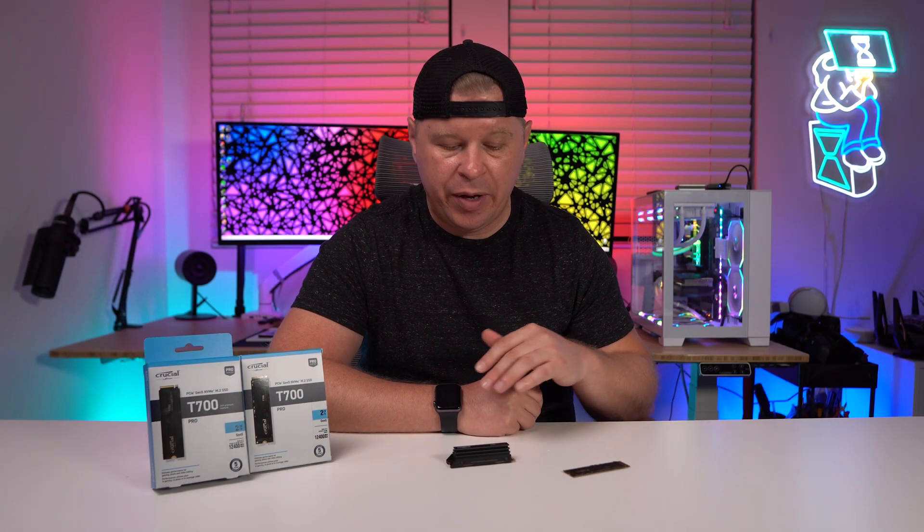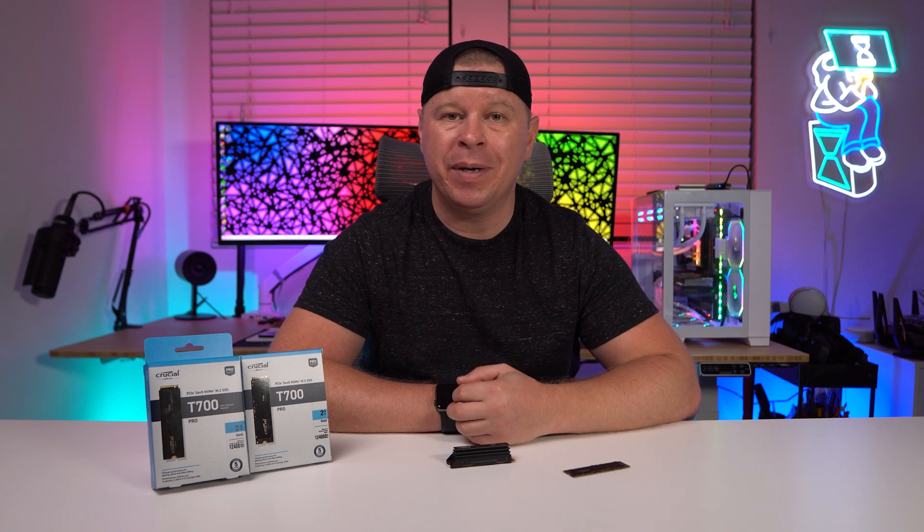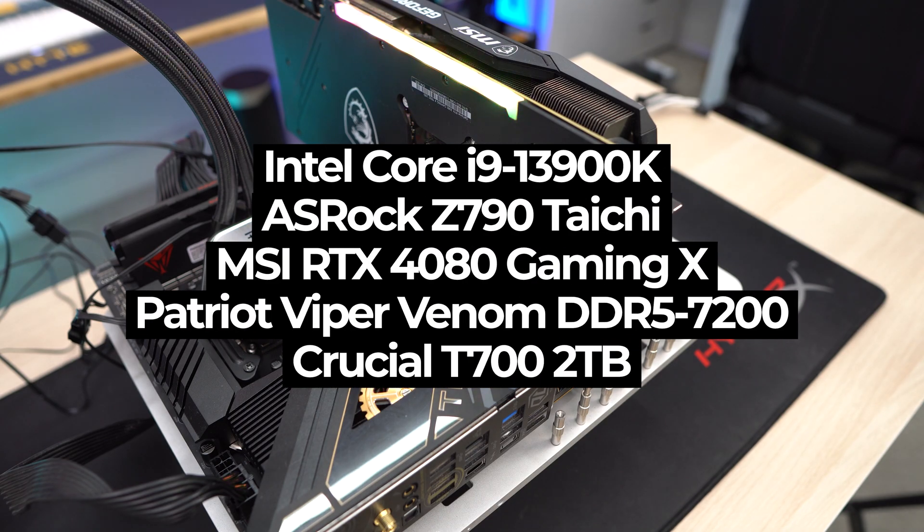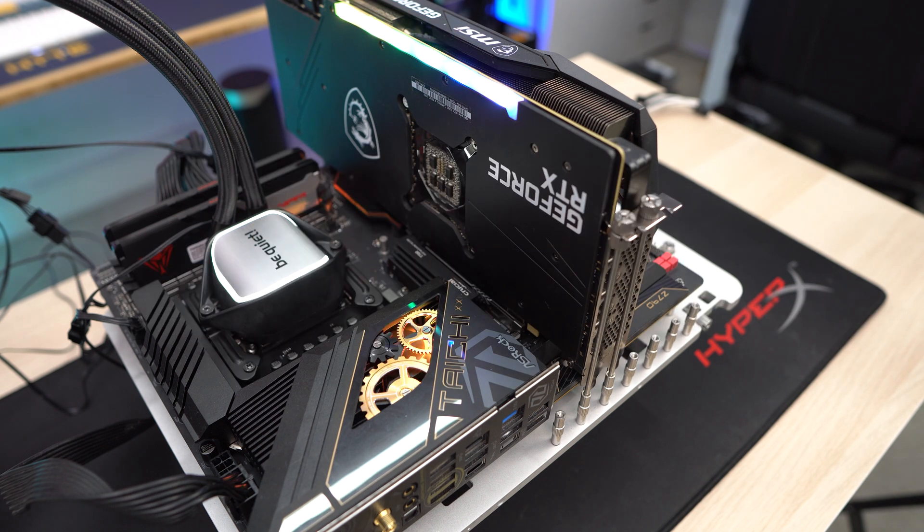We have the two terabyte versions of the drive. They're rated for 12.4 gigabytes a second read and 11.8 gigabytes a second write. Here's a full breakdown of our test system. We're going to be showing you raw scores as well as comparisons against Gen 4 drives.